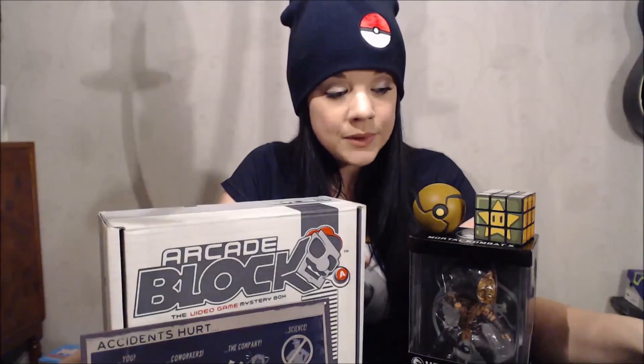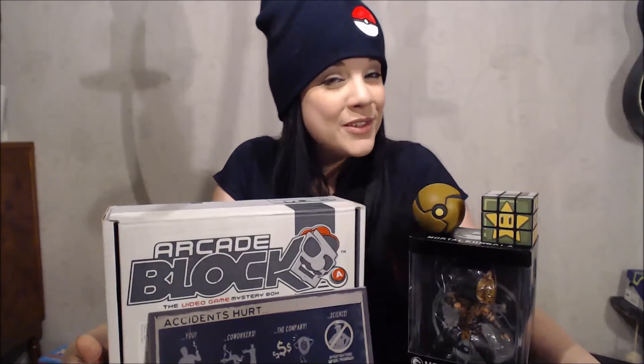And there you go guys — my first ever ArcadeBlock unboxing. I must say this is pretty awesome. I love the idea of getting game-themed stuff sent home once a month. My favorite thing is probably the Portal sign — I'm going to find a good place for it. I'm also in love with this t-shirt and the beanie. What item was your favorite? Let me know down in the comments. If you want in on the next ArcadeBlock, be sure to subscribe before February 25 — I will put links down in the description. Make sure to hit that subscribe button. Thank you so much for watching my very first unboxing video. If you like it then leave a thumbs up, and I'll see you guys in the next one. Bye!